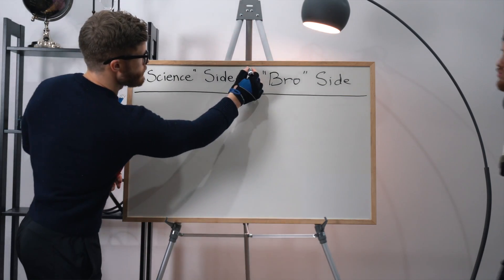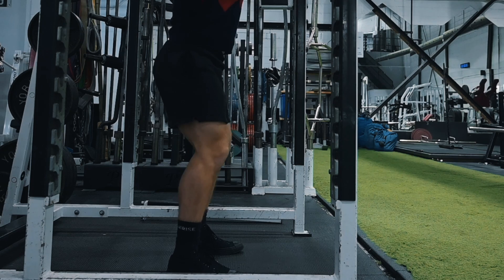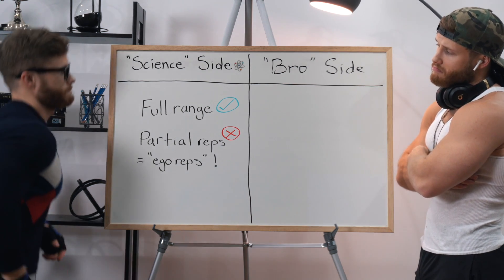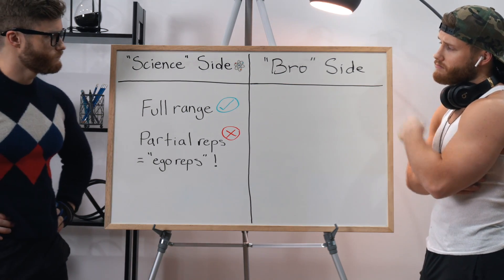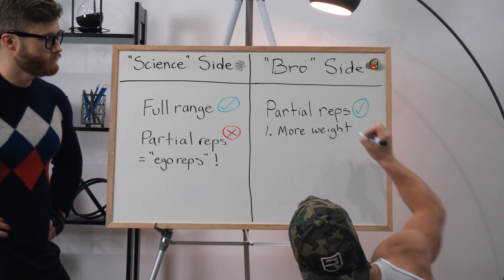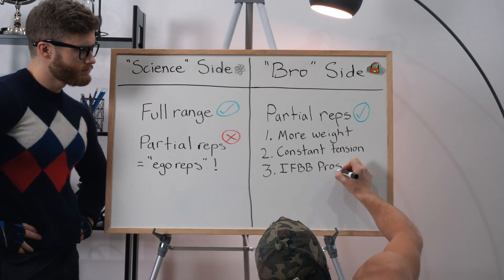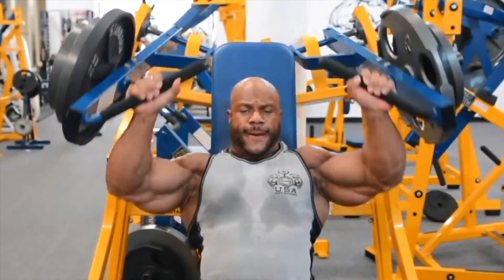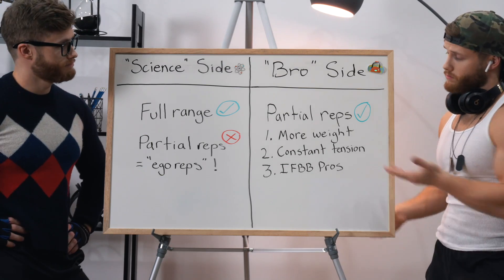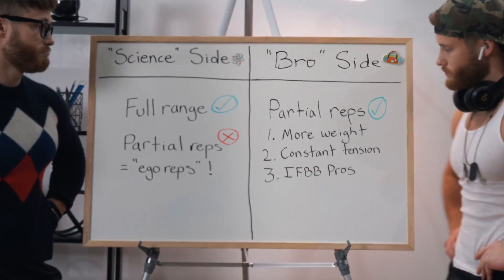From what I've seen, most people tend to fall neatly into one of two camps. I would guess that at least half my audience falls in the so-called science camp, where it's thought that a full range of motion is better for muscle growth, and for the most part, partial reps are really ego reps. But some of you find yourselves agreeing more with what I'm going to call the bro side. Both sides have some good points, but which side has it more right? Let's start with the three arguments coming from the bro side.